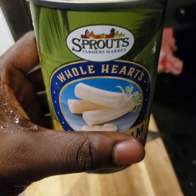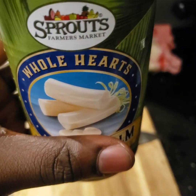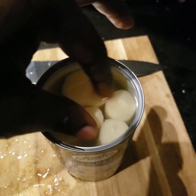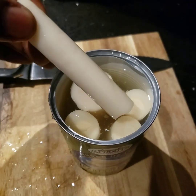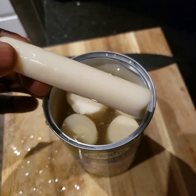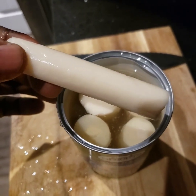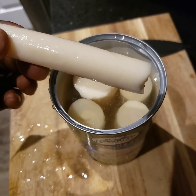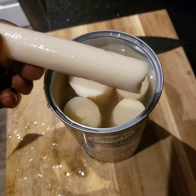So it actually comes from Sprouts — as you can see, a whole hearts of palm. You just take it out and I'm going to chop it up. It kind of looks like conch if you're familiar with it. I'm just going to chop it up, marinate it, and I'll be back with the finished result.